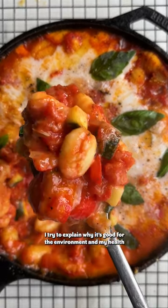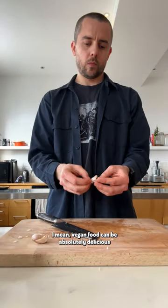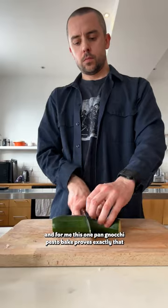Whenever I get asked why I'm vegan, I try to explain why it's good for the environment and my health. And then I just tell them how I really don't feel like I'm missing out. I mean, vegan food can be absolutely delicious. And for me, this one pan gnocchi pesto bake proves exactly that.